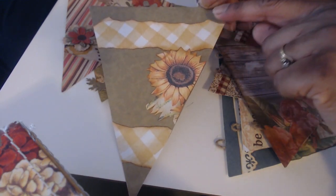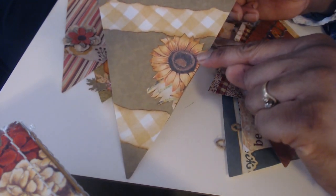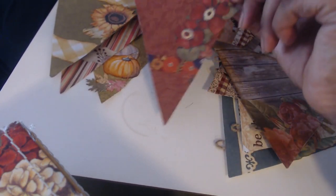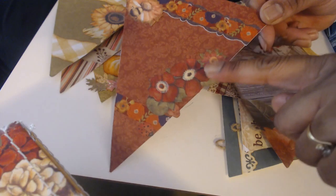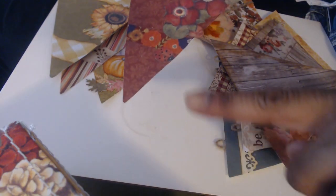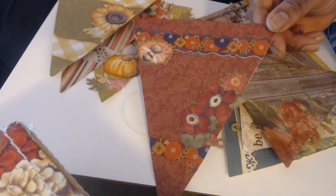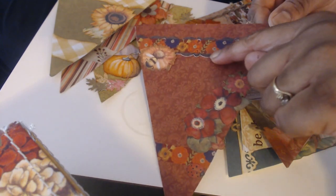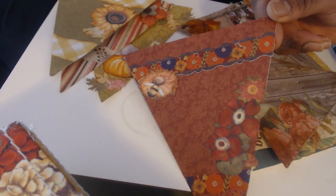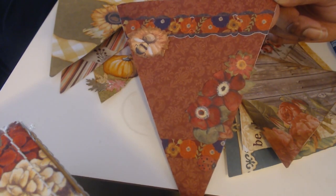This is another one of those glassine bags. I just edged it with some ink and fussy cut a sunflower. This one I used K and Company flower embellishments — paper ones — and there's a little ladybug. This is some vintage scrapbook paper, and then the scalloped little paper was just a roll of scalloped paper ribbon that I had. I put some floral washi tape on that one.